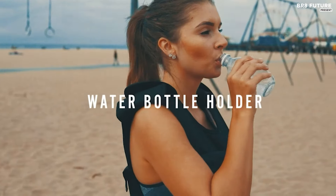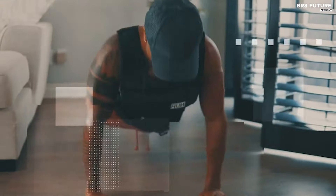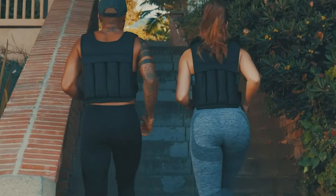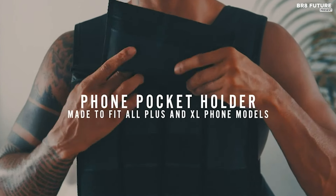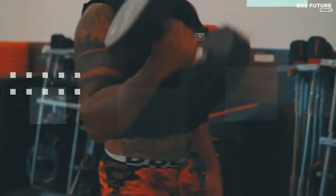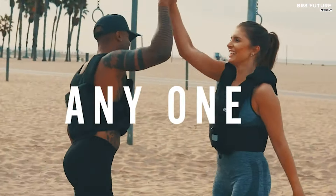It also includes a convenient phone pocket that accommodates all phone sizes, ensuring a hands-free workout experience. The RunMax Vest is designed to cater to a range of workout intensities, with models varying from 20 to 150 pounds. Each vest is tailored to its maximum weight limit, encouraging users to select a model that aligns with their fitness goals. The vest is practical and user-friendly, with features like removable weights, optional shoulder pads, and water bottle holders for long-distance exercises. Its simple design makes it easy to put on and take off in seconds, making it a valuable addition to any fitness routine.